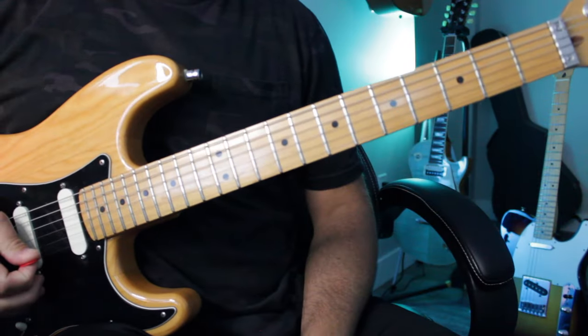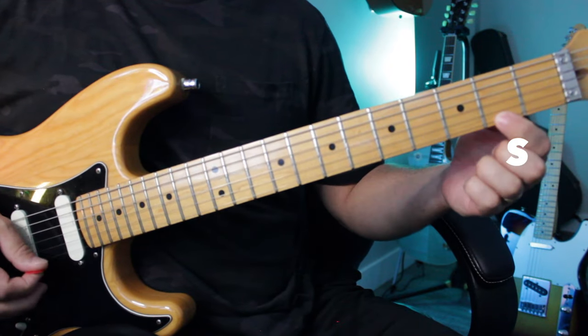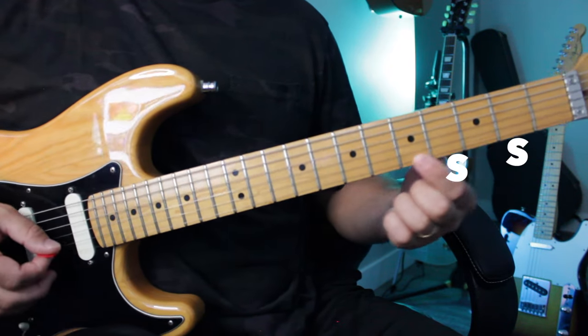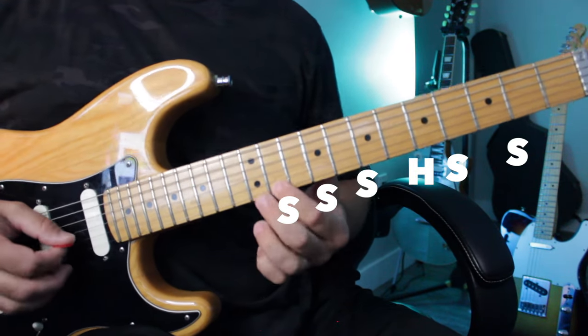So we're gonna get the E string, open string, and you're gonna do step, step, half step, step, step, step, half step. And we're gonna do that in every single string except the very top one. If you want to learn more about this, just watch this video to the end.